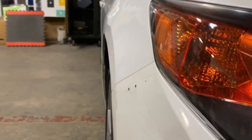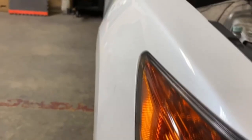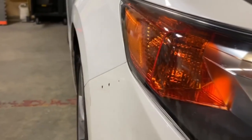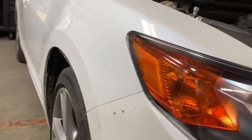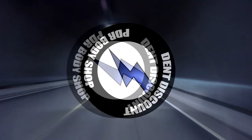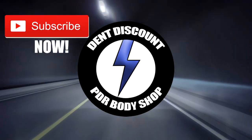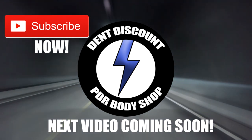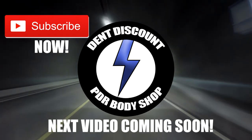Is PDR your passion and you're wanting to get better and add more techniques to your arsenal? I will be doing PDR big dent videos weekly. Thank you for spending time with my award-winning company. Leave a comment below — looking forward to seeing you at my next PDR extreme dent removal. Until next time. Bye.